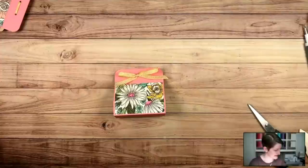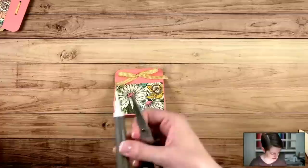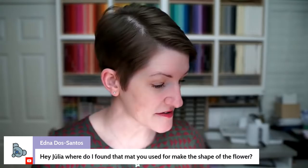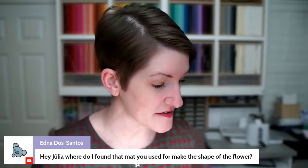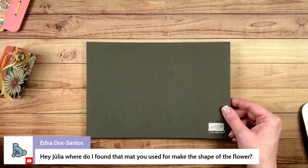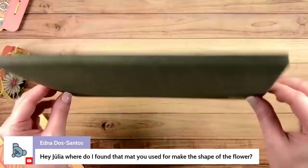Let me clean up my mess a little bit and we'll jump into some rapid-fire Q&A, then we're going to do some prize patrol. Where did you find the mat you used to make the shape of the flower? That is the Stampin' Pierce Mat, available from Stampin' Up. It's a nice foam mat — great for stamping with photopolymer sets, giving dimension to flowers like we did on the card, and for paper piercing as well. Very forgiving mat that works really well for so many different things.